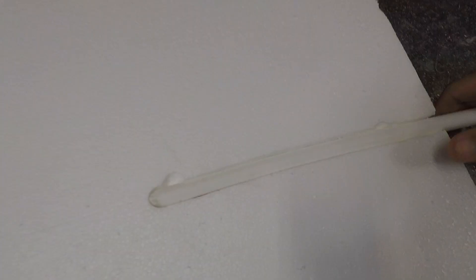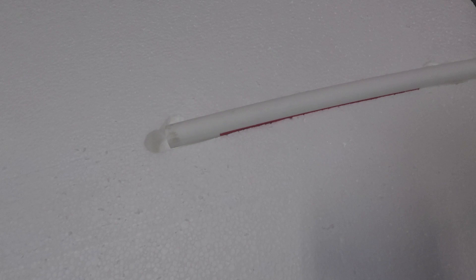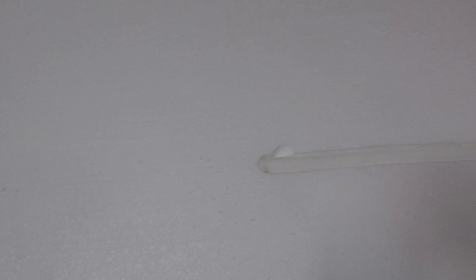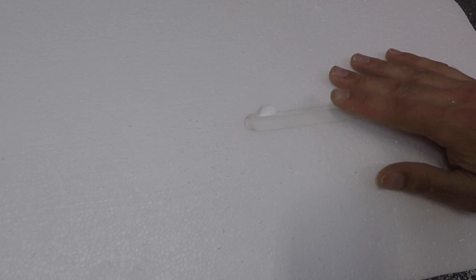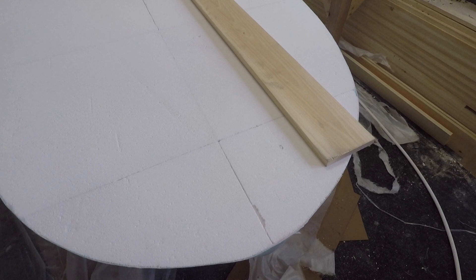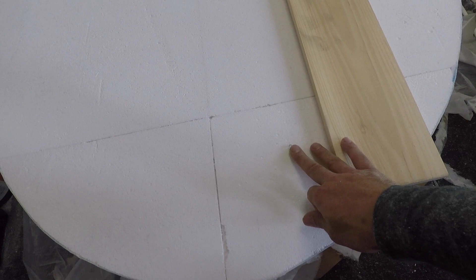I used a half-inch router bit — it fits perfectly with this pipe — to cut a channel for the tube. You can heat the pipe up and bend it to get the access points at each end. I probably won't get a full 90 degrees, so I'll likely cut it at an off angle just to keep things flush. I really wish I had this all planned out, but I'm guessing what will work best. I think I'm going to start the channel right here.